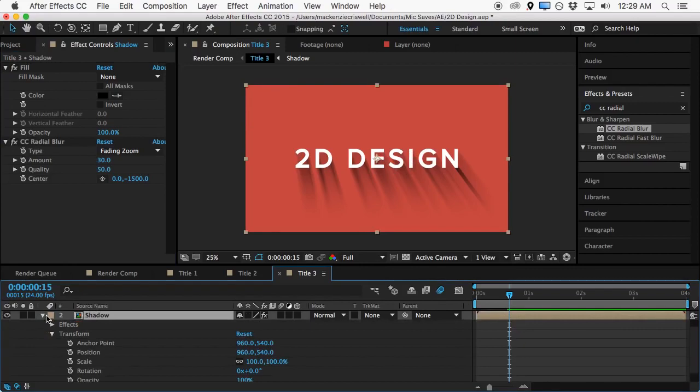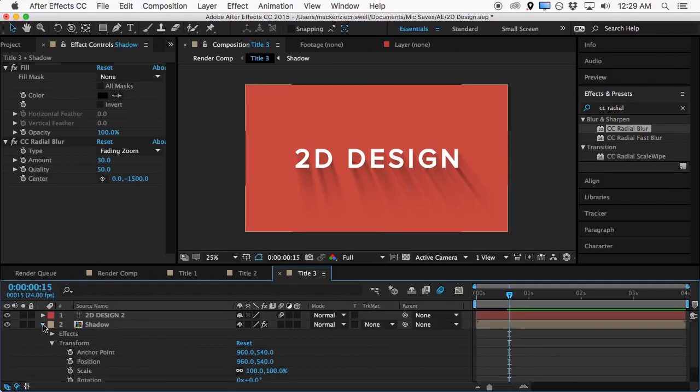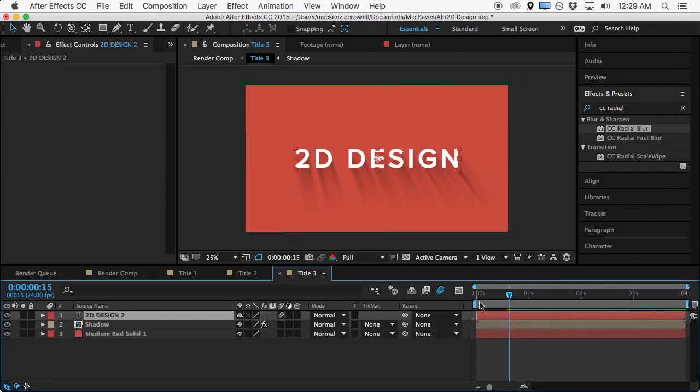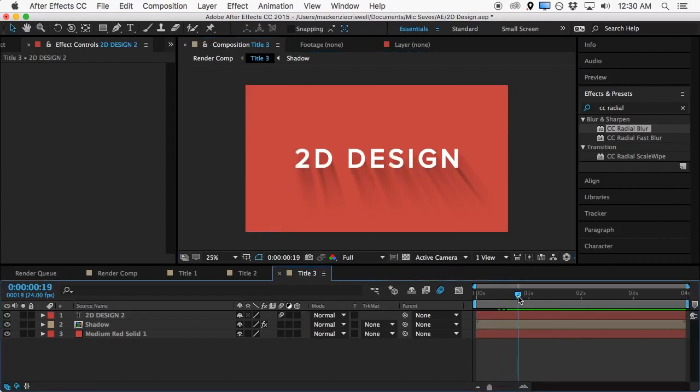If we hit T on this layer we can turn down the opacity a little bit to get a nice shadow. Since we precomposed this layer after we did the animation at the beginning, the shadow will pop up with the text. You can see some of the letters are there, some of them aren't, and the shadows are showing up with whichever letter or number is coming on. Nice design.